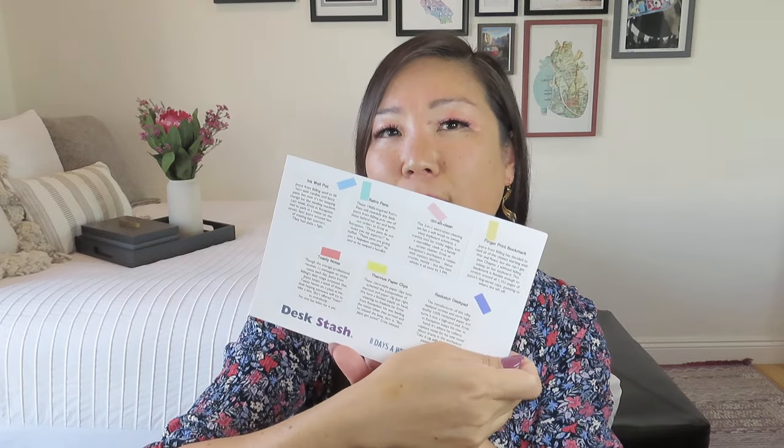The total retail value on this is $75, so you are definitely getting your money's worth in this box, even with the shipping. It looks like we have got seven items this time around, kind of cute with the confetti-like tape there, almost like graph paper Post-it notes. We love the copy for this box because we have come to know and love some of the characters in the mythical Desk Stash office, like Joyce from Billing and Ernie from Reception. As long as we don't have to deal with anyone from HR, right?